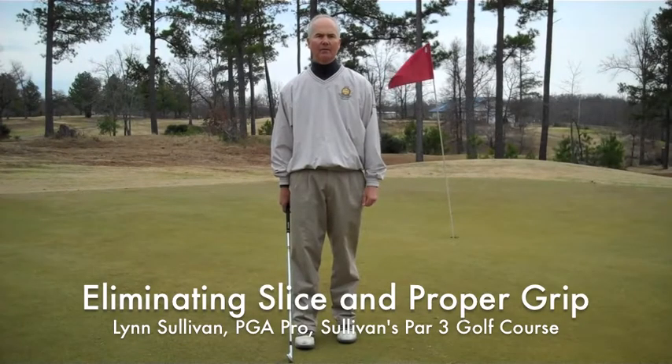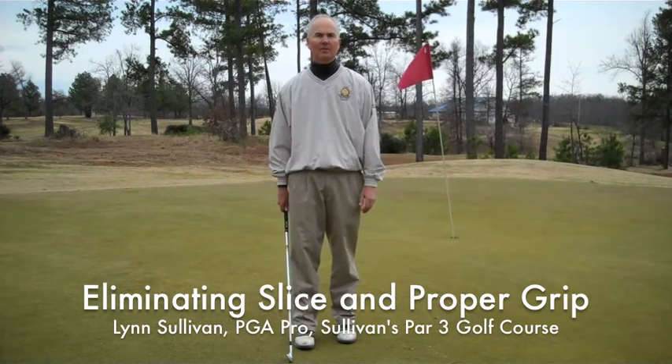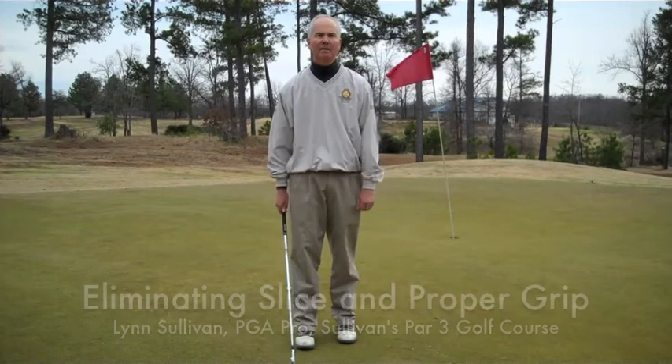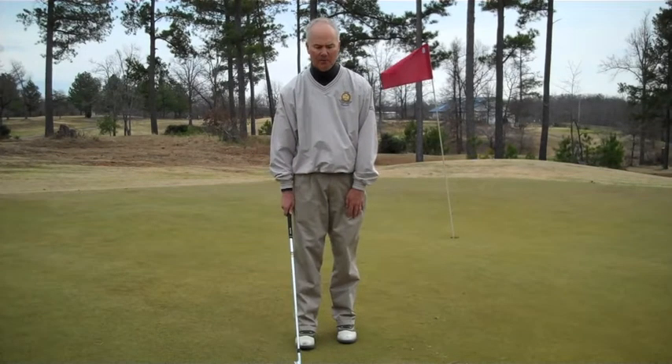Hello, I'm Lynn Sullivan, Sullivan's Par 3 Golf Course in Murray, Kentucky. And today I'm going to discuss helping you eliminate a slice in the golf swing and the things that are related to that slice.